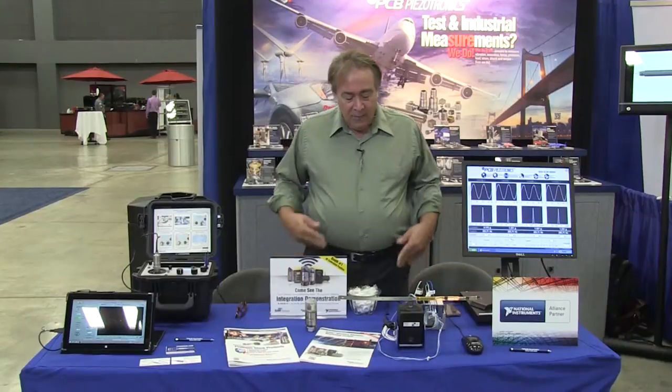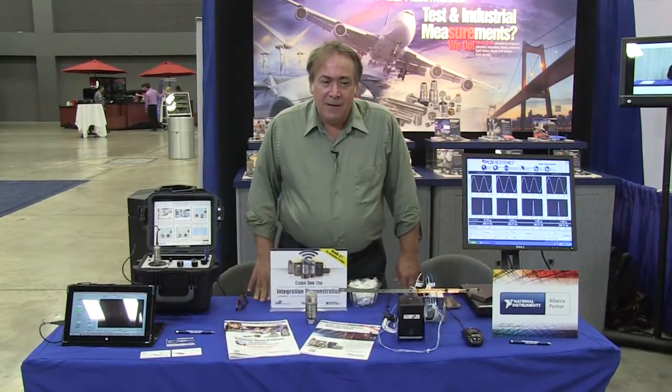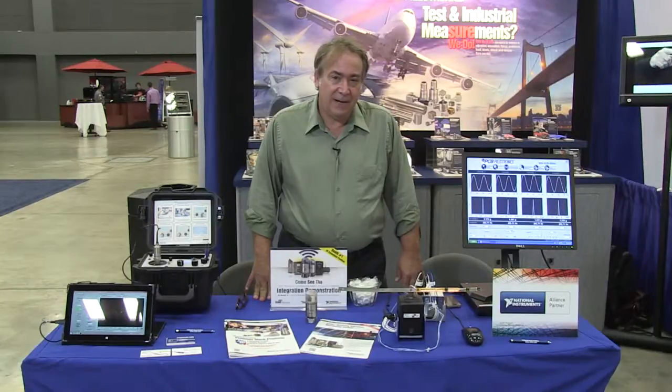Hi, my name is Mike Plyler. I'm a field application engineer with PCB Piezotronics, and we are a proud alliance partner with National Instruments. What I'm showing here today is a couple of examples of how easily our products interface with National Instruments hardware and software to give the customer good, reliable data.